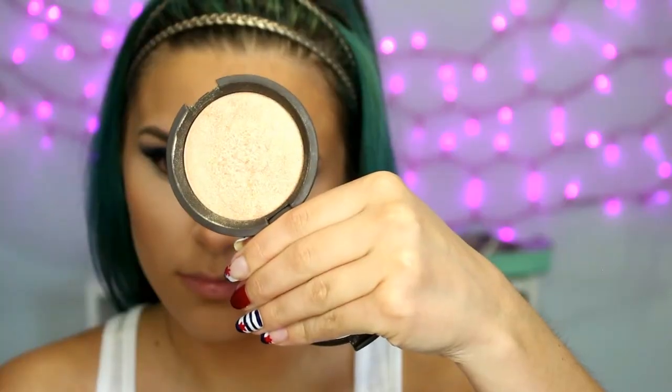Then it is time to highlight and I am using the BECCA x Jaclyn Hill Champagne Pop highlighter. I'm going to put that on the tops of my cheeks and also kind of the C-shape around my brow up to the higher points of my forehead. Whatever's left on the brush I'm dusting across my cupid's bow and the tip of my nose, and I'll go back in and put a little bit more highlighter later.